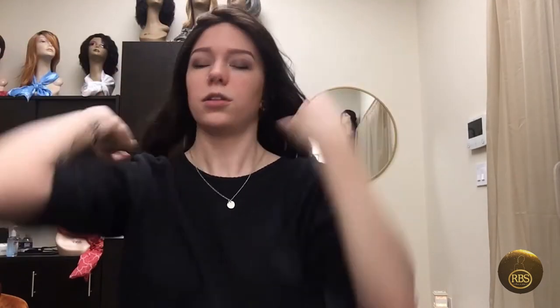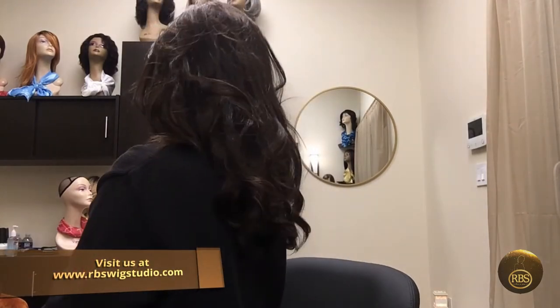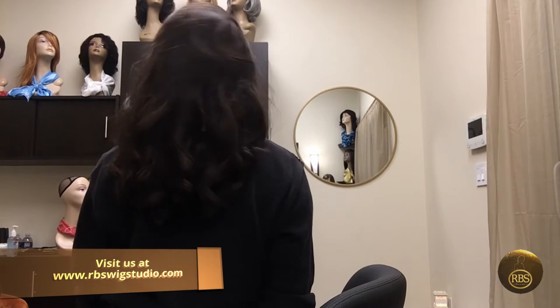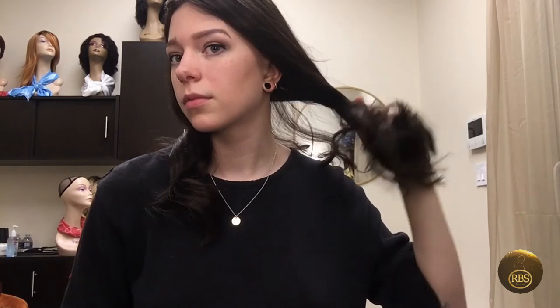Looking at the side and the back of it — it's very soft. It's human hair, so it can be styled with heat. Currently it has some curl to it. Because it's human hair, we can style it with heat, so we can try straightening it.